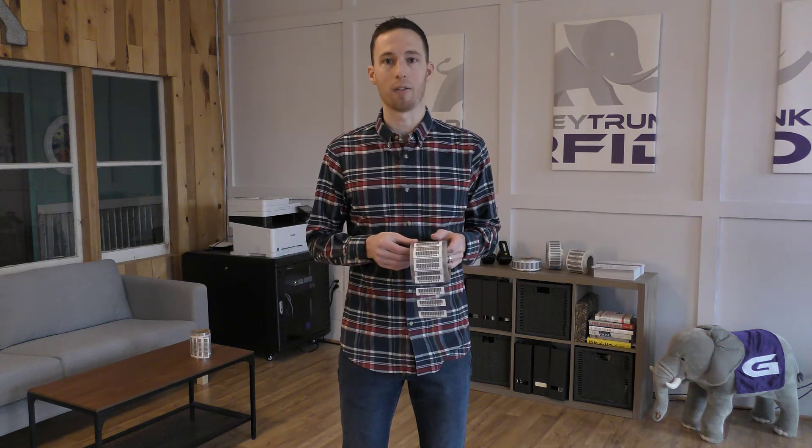Understanding the surface and why it is so important in choosing the proper RFID tag is key. Check out Colin's LinkedIn profile — he has a great video series called RFID Made Simple, which explains in the simplest terms how RFID really works, whether in RFID asset tracking or manufacturing. The surface, however, is only the first thing you have to consider.